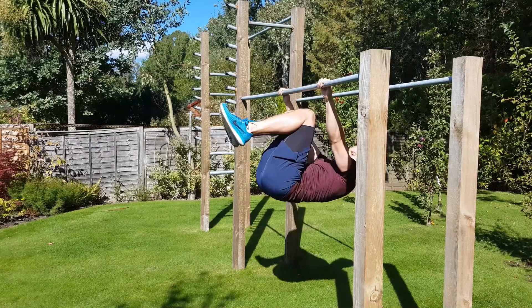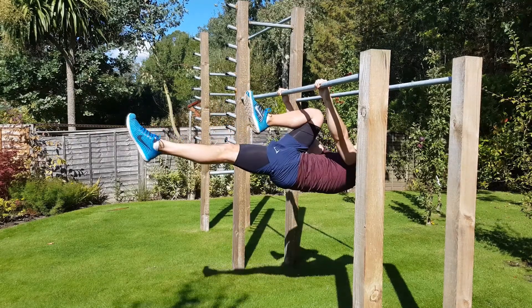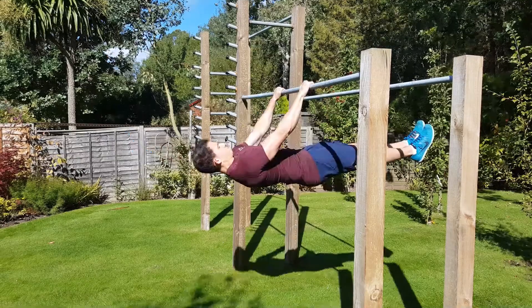There are four stages of the front lever that we're going to work through. The first one is the tuck front lever, the second is the advanced tuck front lever, the third is the straddle or single leg front lever, and then finally you've got the full front lever. So you have three progressions and then your final stage, and there are a couple of different ways you can go about training this depending on what you prefer.